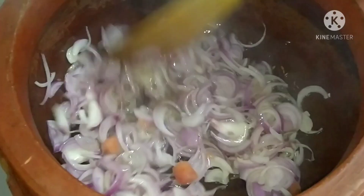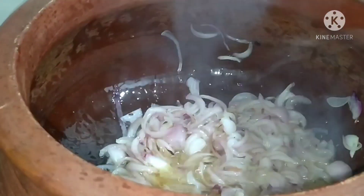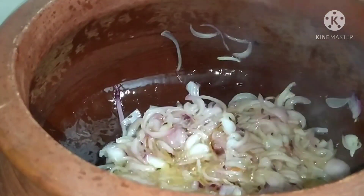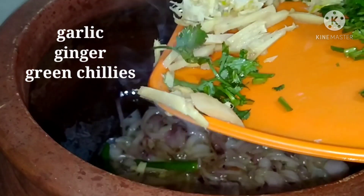We will add 3 tablespoons of oil. If you have a small amount, use 1 tsp of oil. We will add some ingredients to this one. Then I take a little bit and cut the brush.